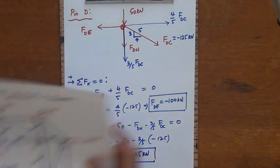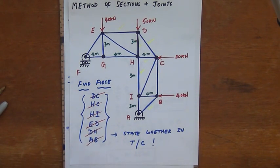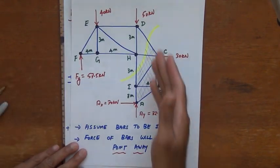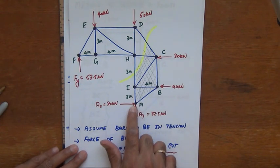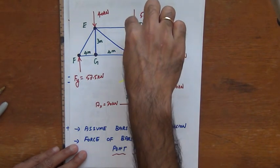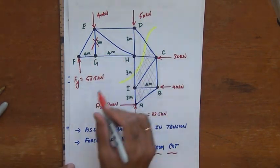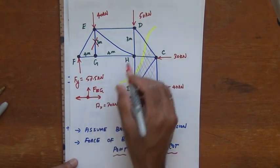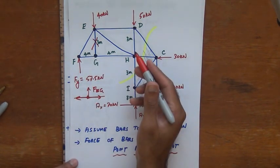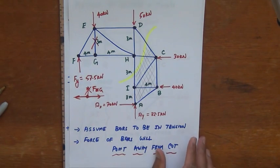We found FED and FDH using the method of joints at point D. As a bonus, if you're seeking zero-force members, the bar EG is a zero-force member: at pin G, two bars are collinear and the third bar FEG meets them, satisfying the criterion from class for a zero-force member. FEG is therefore a zero-force member, though it was not part of the required problem.